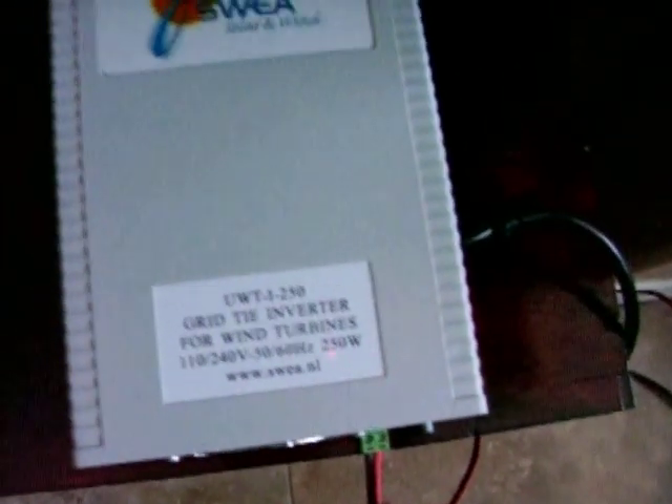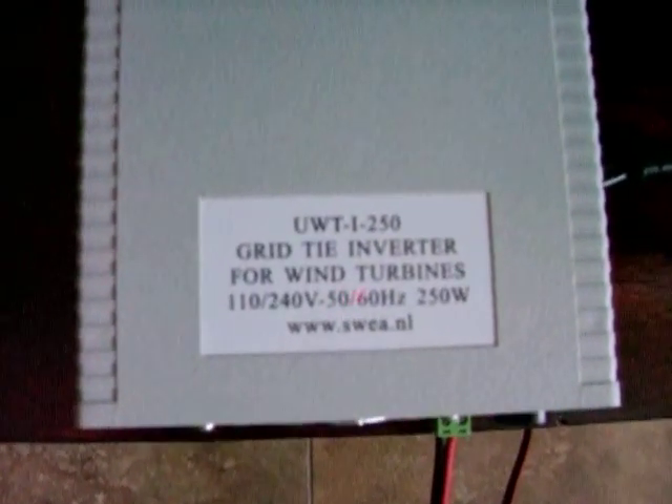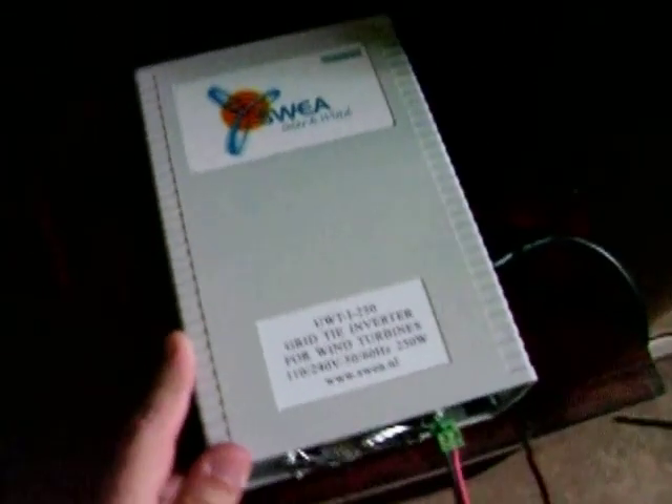I bought this power inverter online. It's a grid-tied power inverter. It's a real simple setup. Here's the DC power that comes in — it plugs right into the wall outlet and sends all the power back into the grid. Right now it's not sending in so much because it's a 250-watt power inverter.